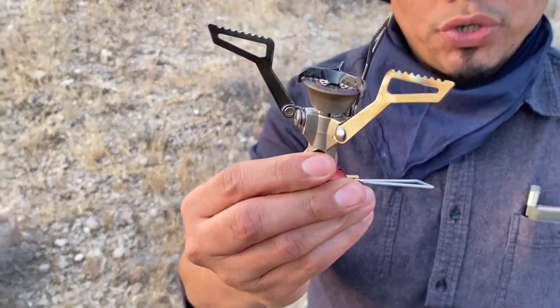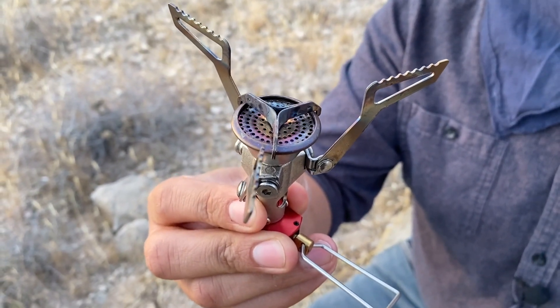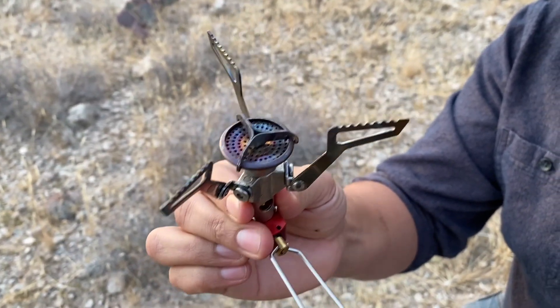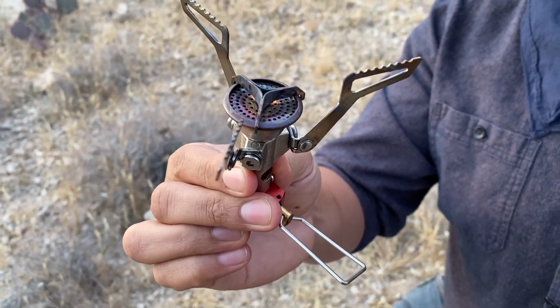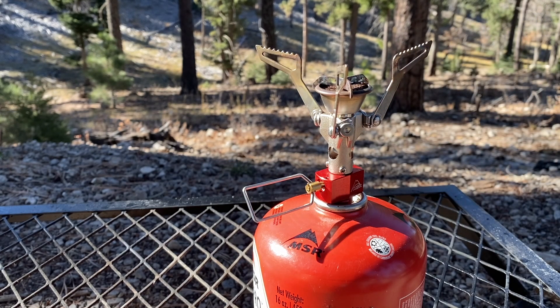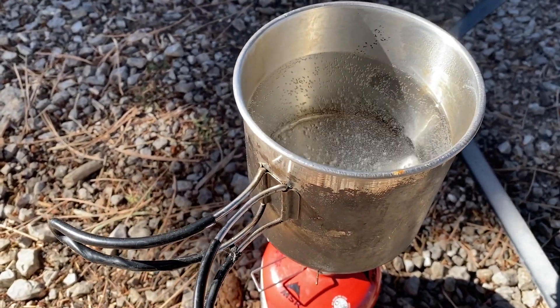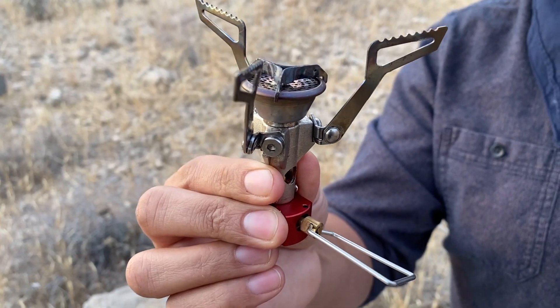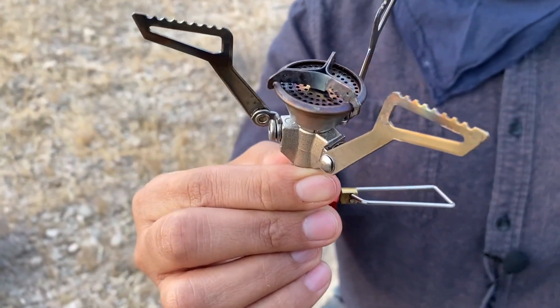Item number five is going to be the MSR Pocket Rocket 2. It took me forever to get into gas stoves because I'm old-school and just wanted to make fire for everything, but my buddy Leo from Irish Zombination sent this to me a few years back. As soon as I got it, it became a mainstay in my everyday carry and in my vehicle on camping trips. You just attach it to a gas tank, power it on, and boom — water boiling for coffee, ramen, or a can of ravioli.